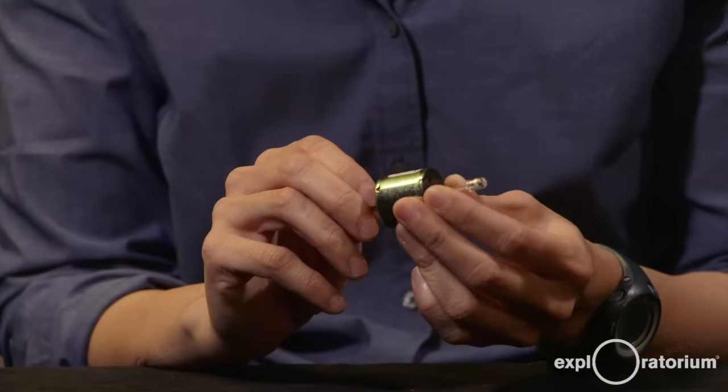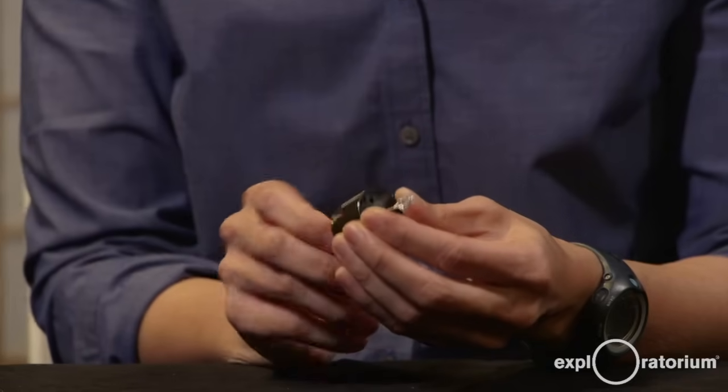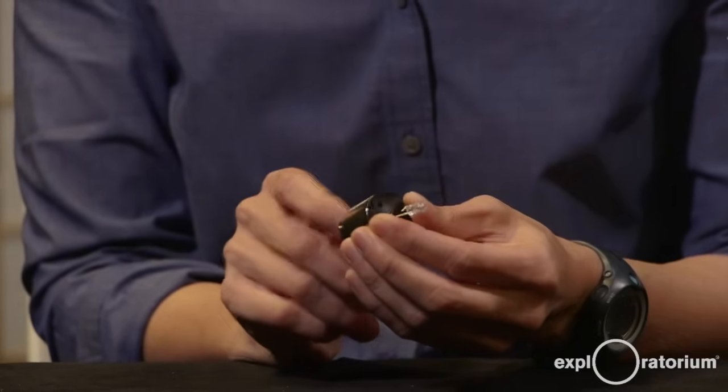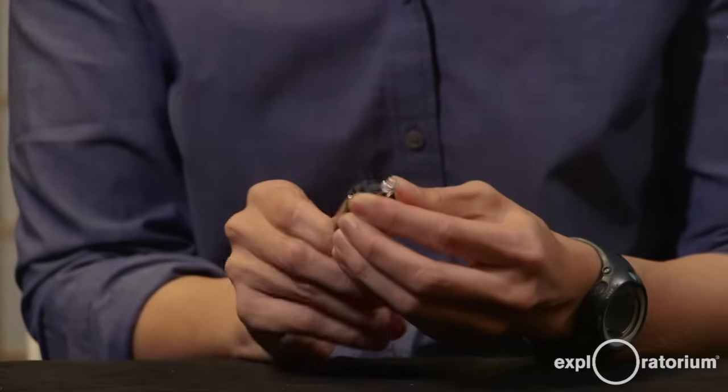I'm going to try to do that just by spinning it with my hands. You can see that every time I spin, it changes the mechanical energy of my spin to enough electricity to light this LED.